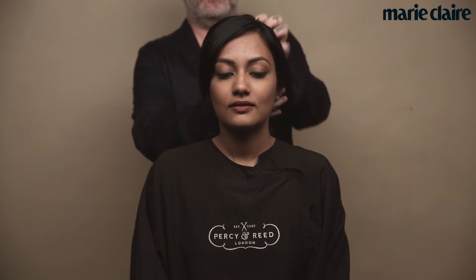Today I am creating a textured bun. One of the key trends for this season is movement and volume in the hair, so we are going to be using our Instant Dry Volumizing Spray, which is an amazing styling product to add movement and body to the hair.